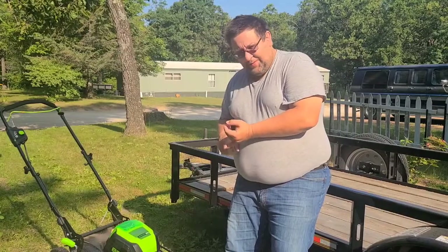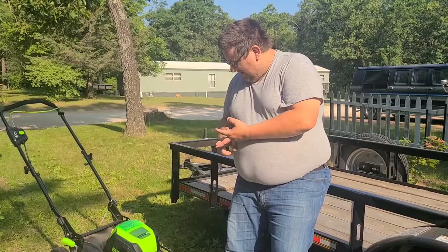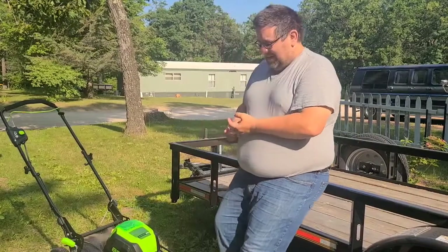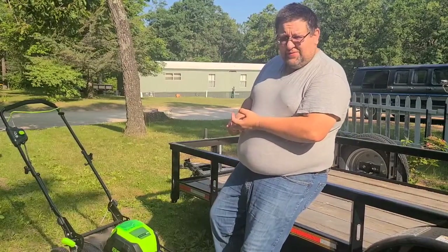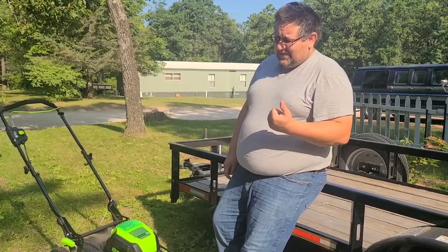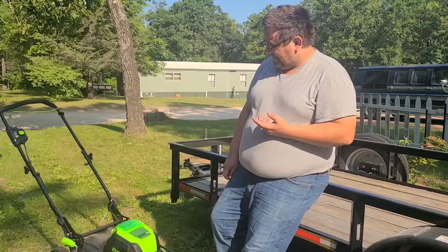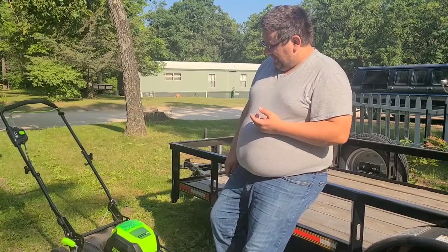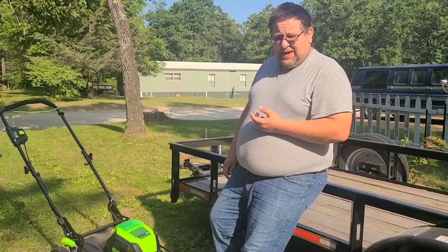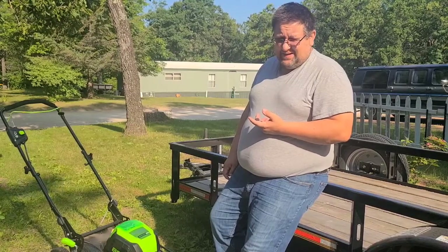I already had a 2 amp hour battery when I got my chainsaw, and I bought an extra 4 amp hour battery. I have plenty where I could do several of these lawns - I could probably do this yard four times on a charge. Never have to go get gas. That's the main thing, especially if you can't get out a lot or a town that's far away - you can go with battery power and you don't have to run into town for gasoline or risk it going bad.